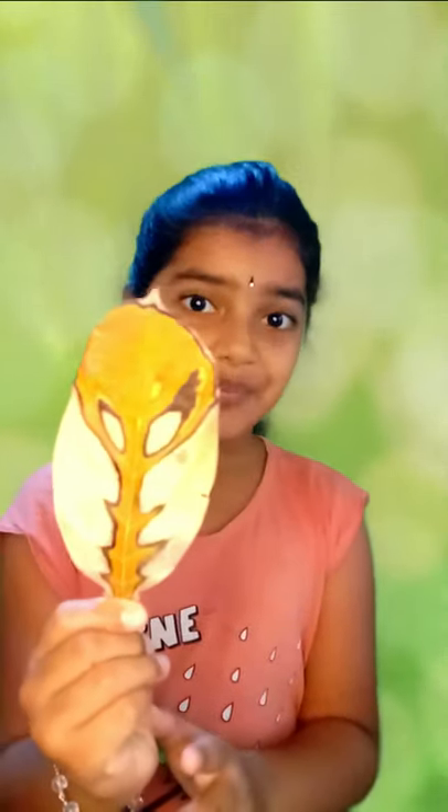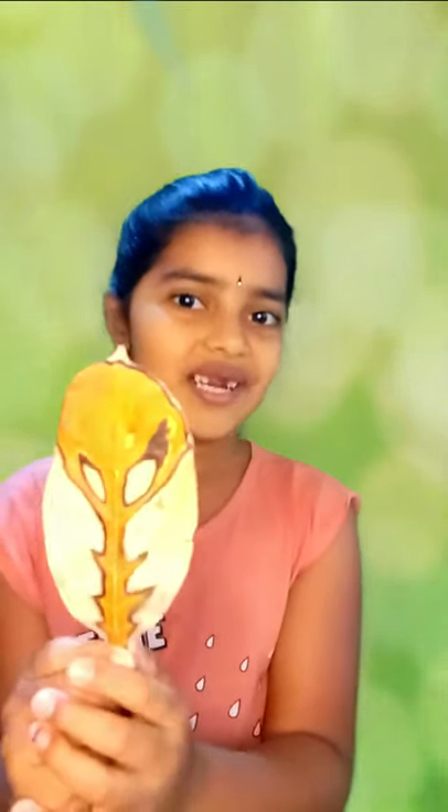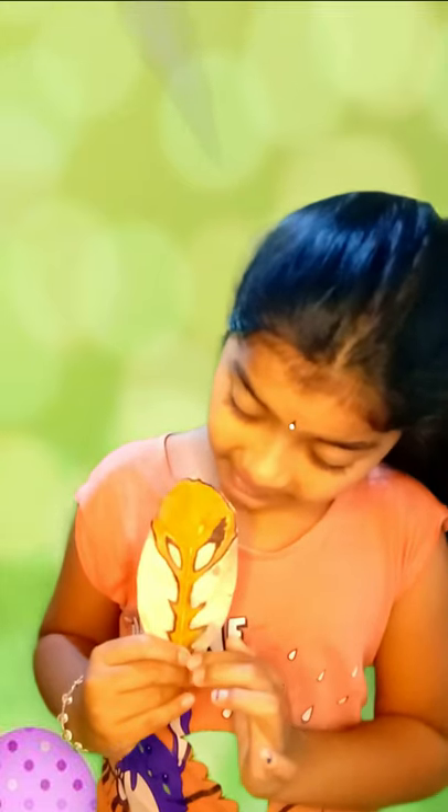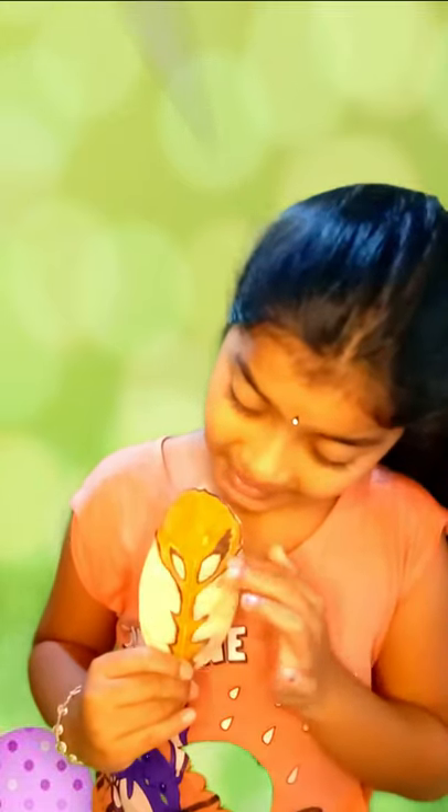This is a beautiful jackfruit leaf. See how nicely it is painted, but not by me — it is painted by mother earth naturally. Look carefully, it is looking like a cartoon animal drawn on a leaf, right?